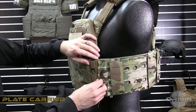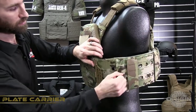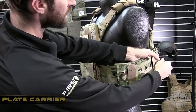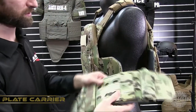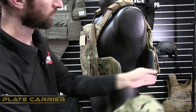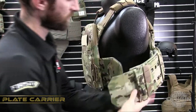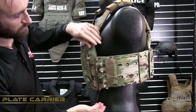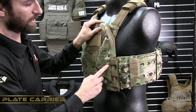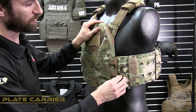The front and back of the cummerbund are attached with buckle adapters which can be disconnected to quickly change out the cummerbund to a different loadout or different style of cummerbund. To re-engage, insert into the front and back covers underneath the channel and re-engage the buckle. The male buckles are attached to the front and the back with elastics which allow breathability and mobility.